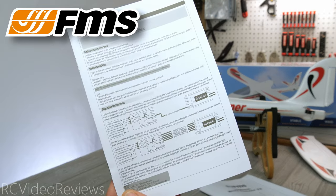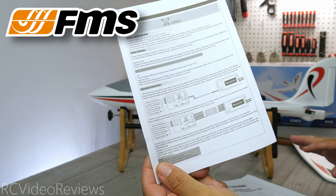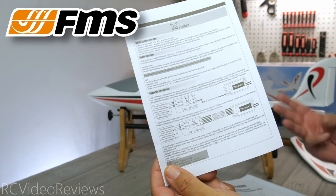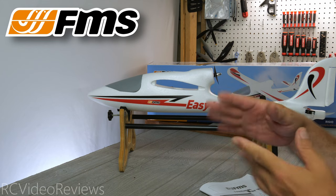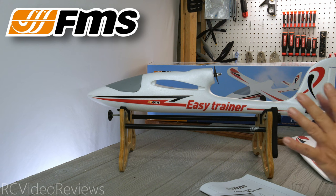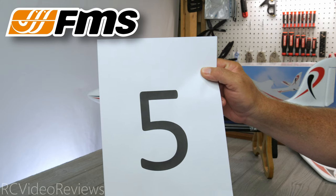In addition to the manual, there's a small addendum for the Reflex V2 Gyro. I do like the Reflex V2 gyros — if you've never used one, they come pre-programmed by FMS and really only have three states: off, stabilize, and auto level. That's it. They're already pre-programmed, so you just plug your receiver in and it should be ready to go out of the box. If you've been following the FMS beginner series, you already know what that means.